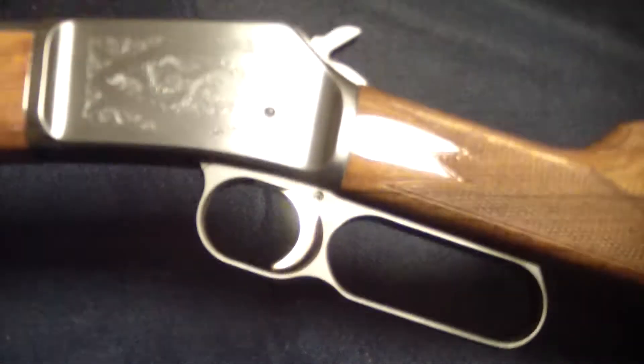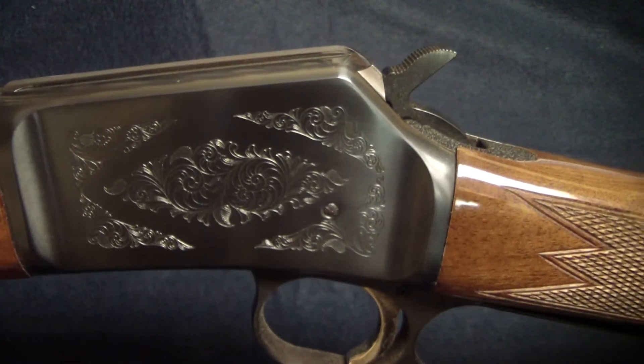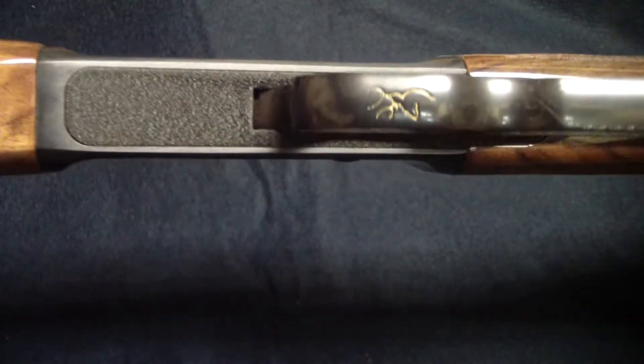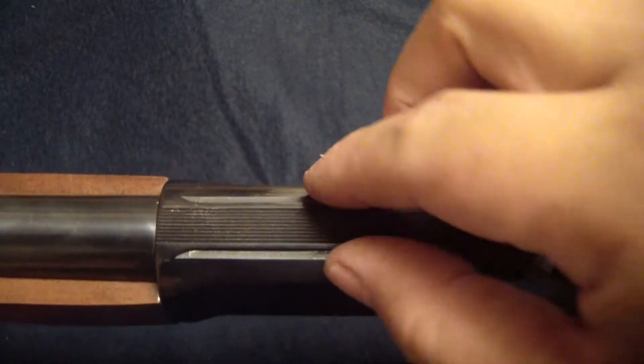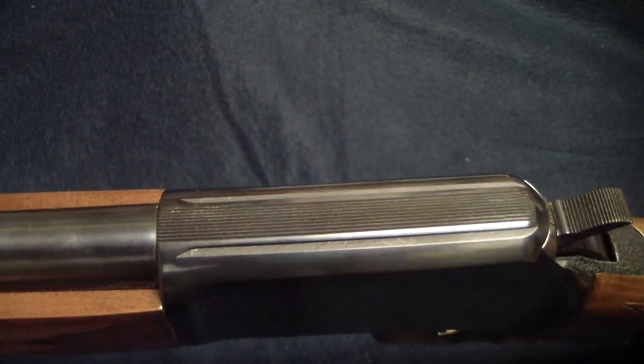Take a look at this side here — look at that engraving. Beautiful. Gold trigger. And it's got the micro rail here, so if you want to attach a scope to it, you can.